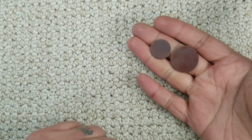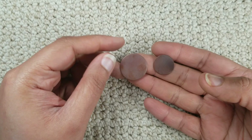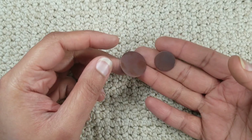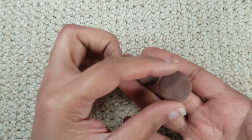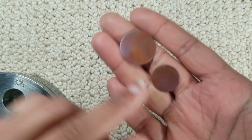Have you ever wondered how round discs of metal are cut? In this video we're going to see how you can use a disc cutter to cut out discs of copper. I am going to be cutting out one inch discs and three quarter inch discs.